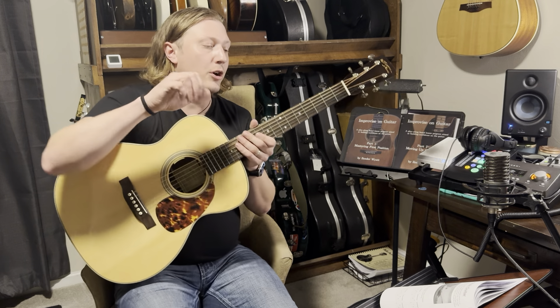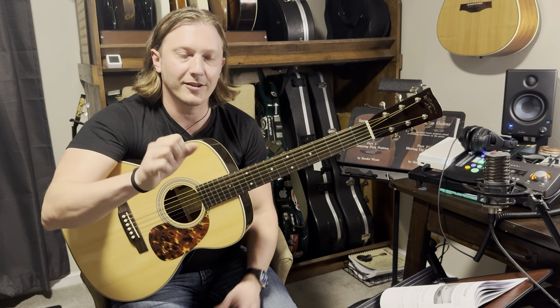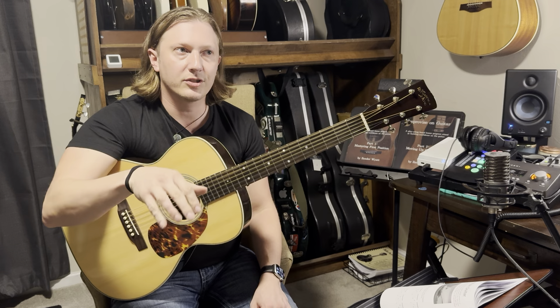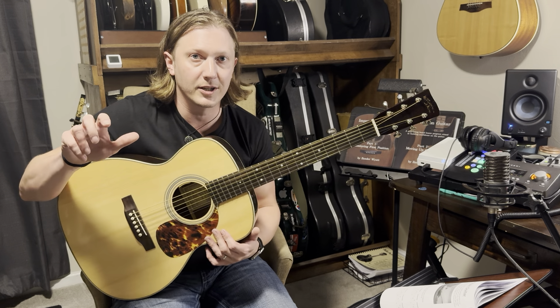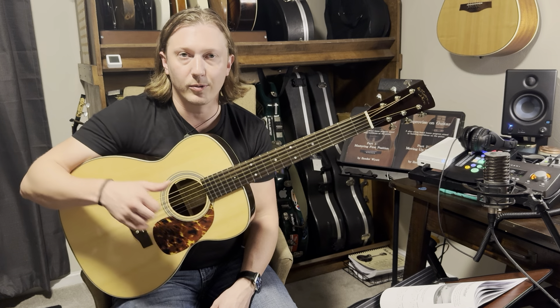So we're up to fingerstyle. The big thing here is we've been talking about the efficiency of your hands. A lot of this is written as two fingers or three finger — thumb, index, middle — which is folk style. Classical is the latter, which is adding the ring finger.